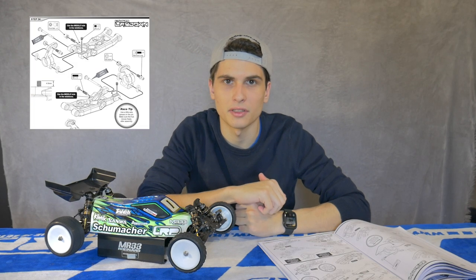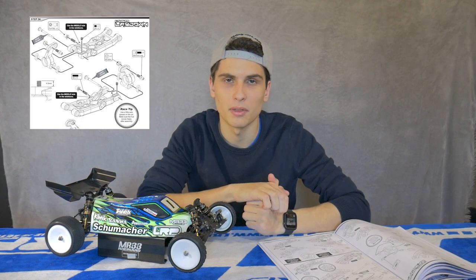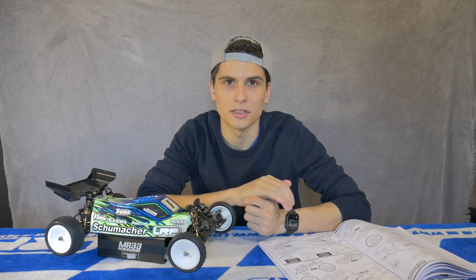Right after that is step number thirty-four with the rear wishbone assembly and the hub assembly. Same as previously with the front end of the car: make sure everything works freely, file the wishbone if necessary, and make sure that everything is very smooth so you receive the ultimate performance from your Schumacher Kugellaydown.